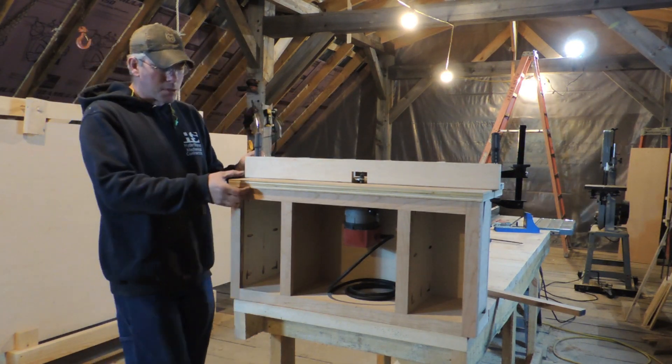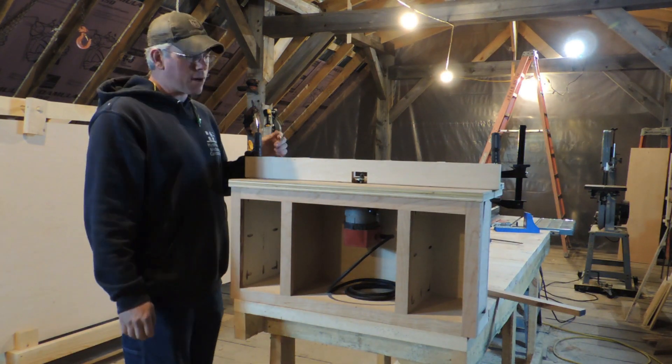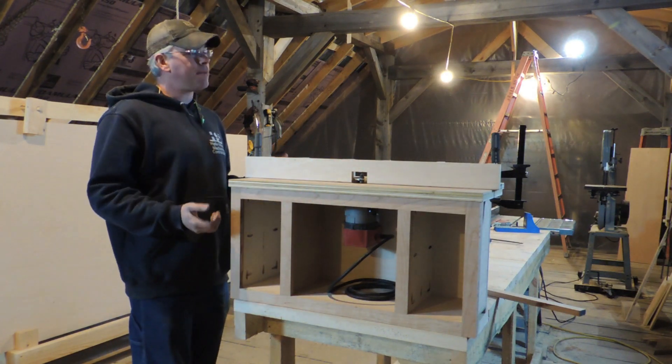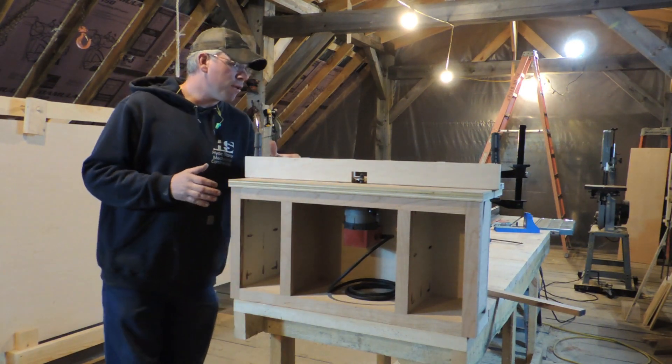What we have left to do on this is put a strip of black cherry all the way around here. We have some end grains to cover up on the plywood. Again, cabinet practices — we're getting ready for cabinet work, so I'm getting my practice in.